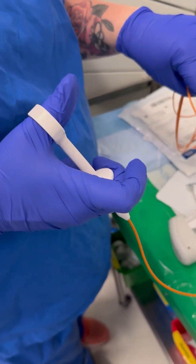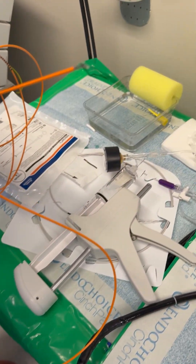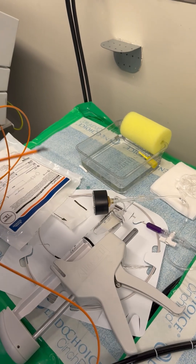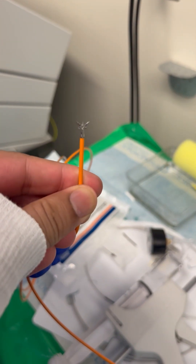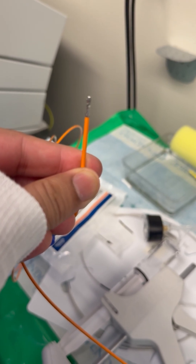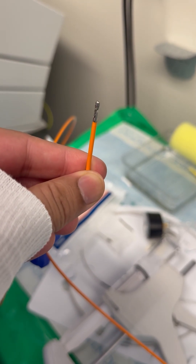This is the plunger. This is the small piece here. This is the part that's used to take the biopsy — small tiny bites that we send to the lab for further analysis. We're diagnosing different types of diseases and conditions.